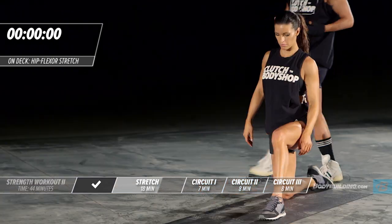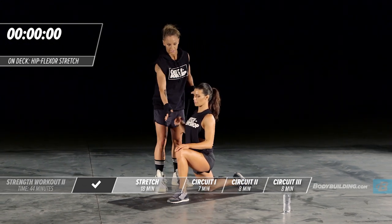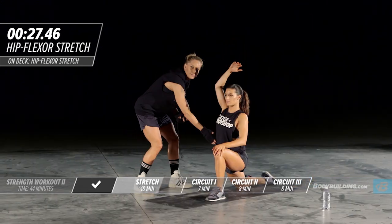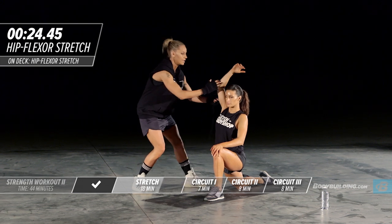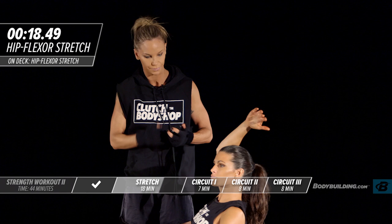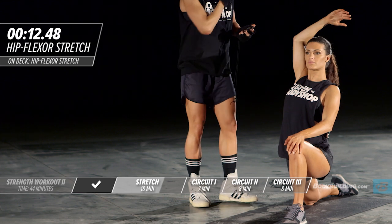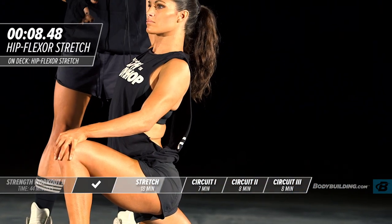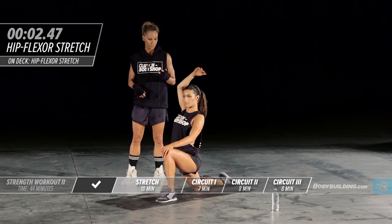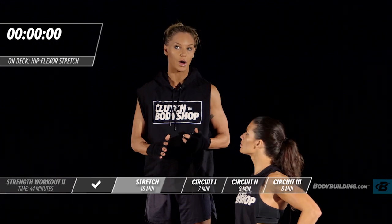If you find that you're doing this stretch and you're not feeling it through this area, it's really important that you start leaning back. I want Amber to bring her body back so she's leaning into the stretch. You'll also feel this through parts of your groin. She's going to go through this one more time — it's also great for the quad as well.